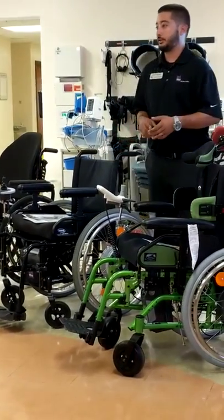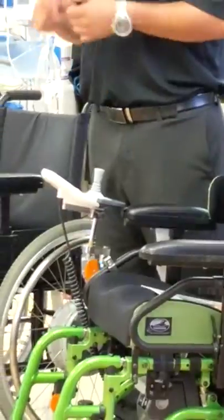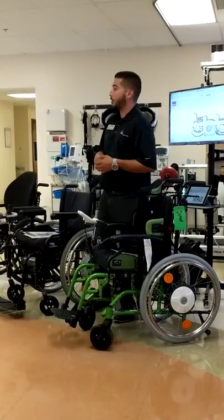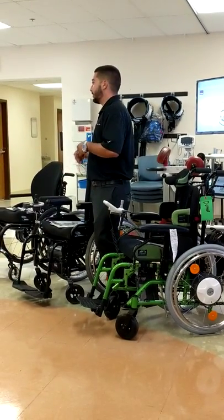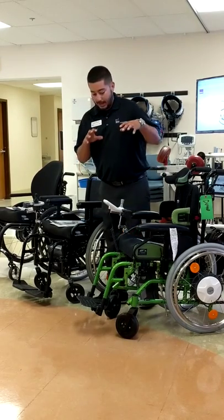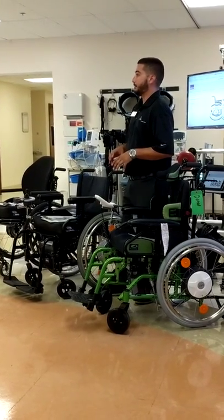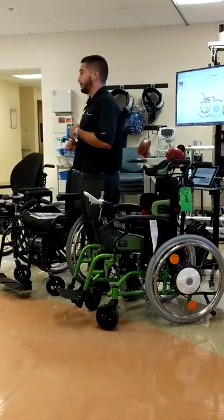We'll start off with eFix. eFix is a power add-on system. We can turn any tilt-and-space chair, any manual chair — whether it's a folding chair or rigid — into a power chair. So if you have someone who has an issue with transporting a power chair, maybe they don't have a way of getting it back and forth, and they want more of a lightweight solution but still have that power option, eFix would be a good solution for you.